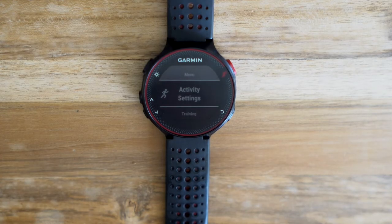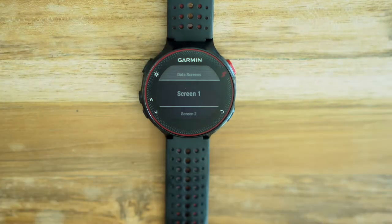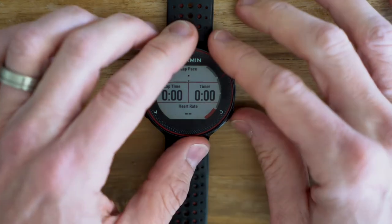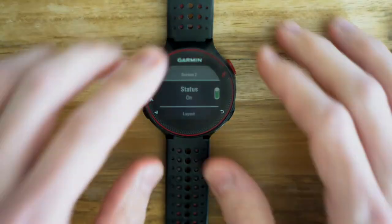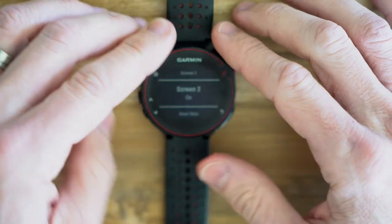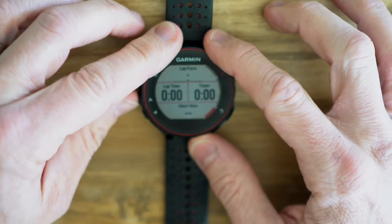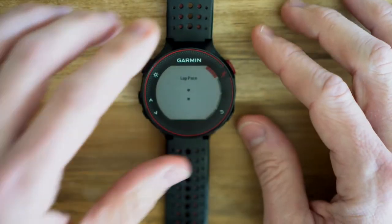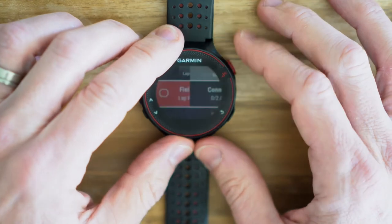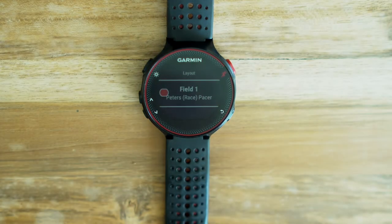Let's go ahead and get Peter's Race Pacer configured. We'll go into Activity Settings and Data Screens. Right now, my Garmin has two screens set up: screen number one has four fields as you see here, and screen number two has three fields. What we're going to do is change screen number one from four fields to one field — we go into setup, select three fields, two fields, and one field. Now we change that one field from lap pace to Peter's Race Pacer by going to Connect IQ, selecting Peter's Race Pacer, and that's all there is to it.